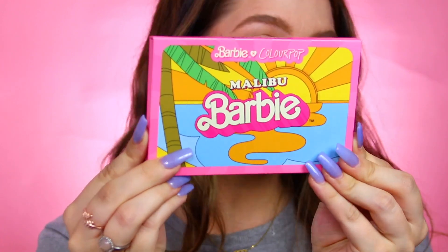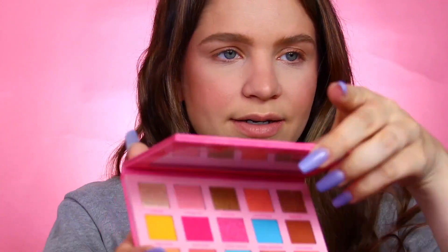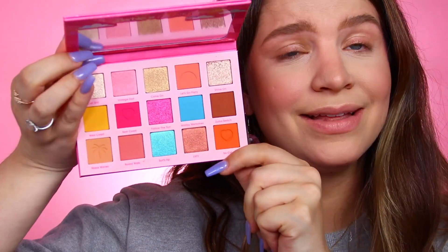I'm first going to start with the eyeshadow palette because I feel like that's always the star of the show. This is the Malibu Barbie pressed powder palette — very cute packaging on the entire collection. The whole collection has this really fun look to it. There's even a little mirror with this collection, which is so cute. It has a little box that it comes in. They did such a good job with this one. Here is the eyeshadow palette — here's the inside. It's definitely a fun Barbie palette, definitely Malibu vibes. It is a 15 pan palette and I don't see any pressed glitters, so I was excited about that. I was worried with the Barbie theme we might have pressed glitters, but I don't see any.